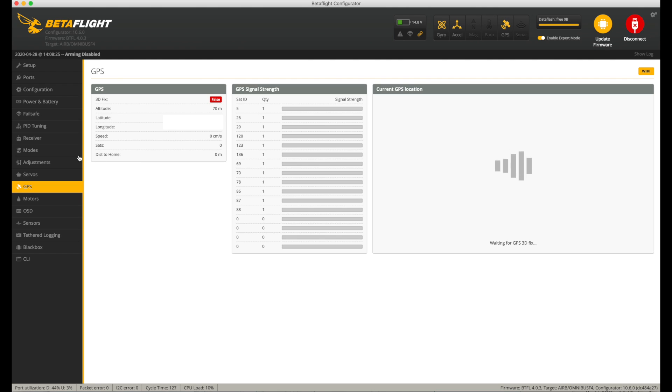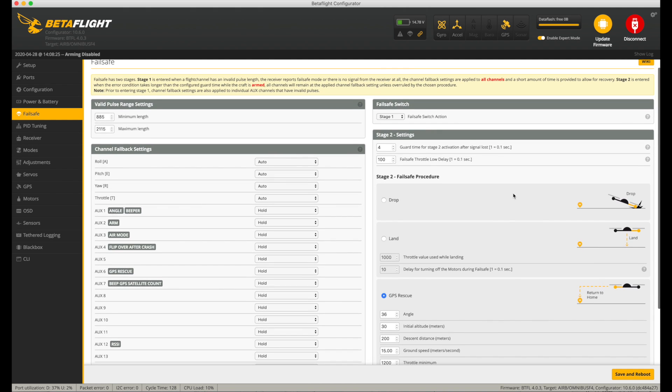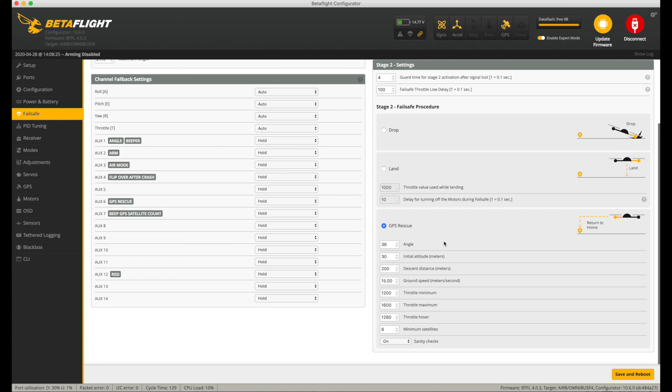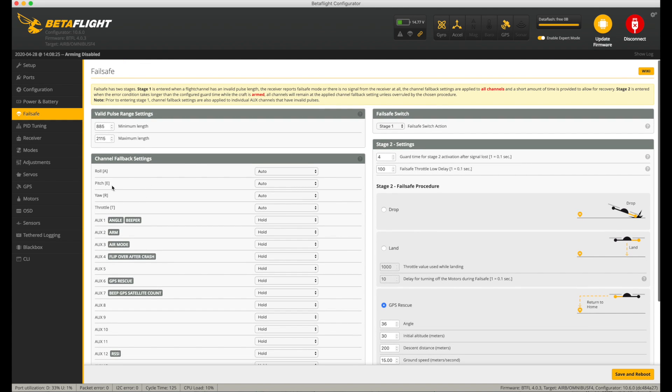The only other thing I've done on this particular quad — because I know it already works and I've tested GPS rescue a lot — is set that up. I've done a whole video about how to use GPS rescue; take a look at that, and don't just set GPS rescue and expect it to work — it needs a decent amount of testing before it does. For us though, what we're going to need to do is take this off the bench and plug it in somewhere where I've at least got a line of sight to the outside and just check we get some satellites coming in.